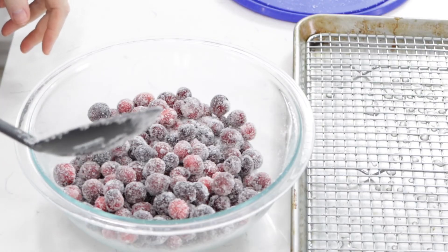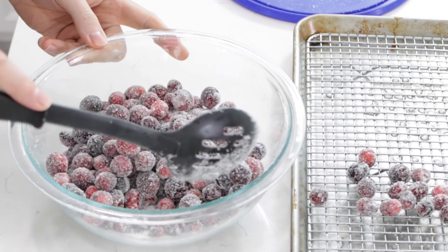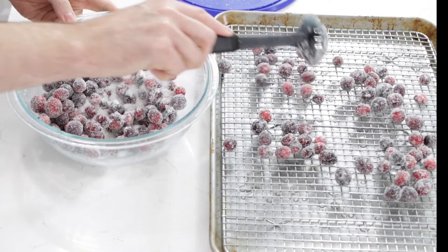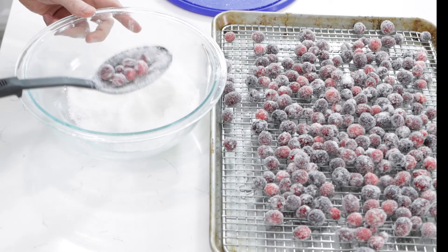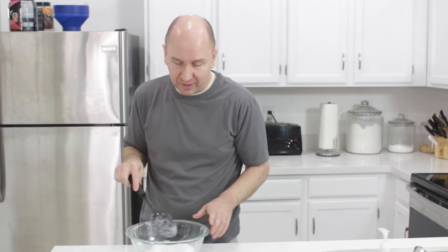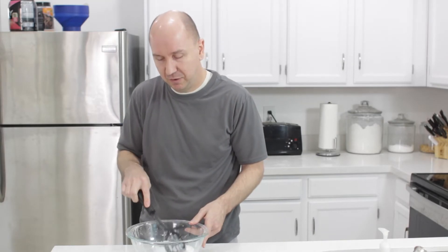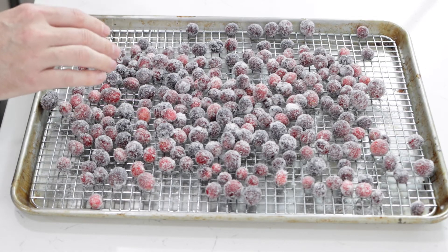That's how you want them to look. Now we want them to dry again, so I'm just going to put them back on the wire rack. You could use less sugar — you could get away with using like a half a cup. You'll notice there's a lot of sugar left, and you could save it and use it for something else because it's got a little cranberry hint of flavor to it. We're going to let these sit for another hour and then they'll be ready to eat.